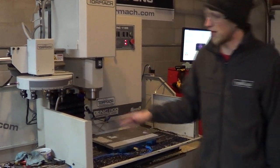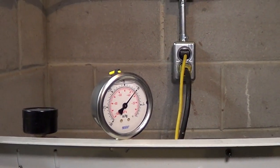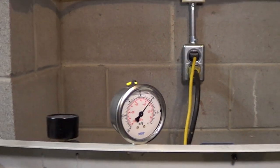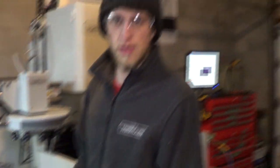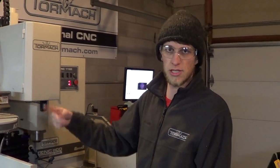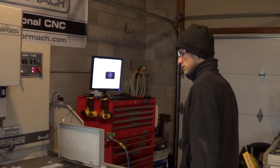Every time I turn on the vacuum I check the gauge over here — notice it's at 10. Ten is a very low vacuum; it just doesn't need more than that. It goes all the way up to about 23 at max vacuum, but 10 is fine for smaller stuff and it doesn't use so much air from the compressor. Let's get started.